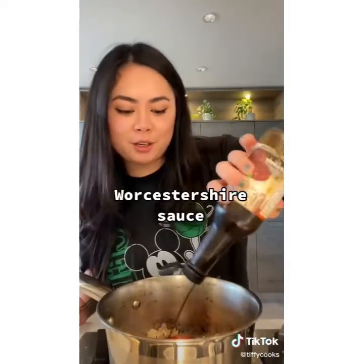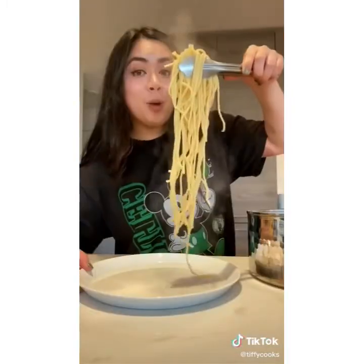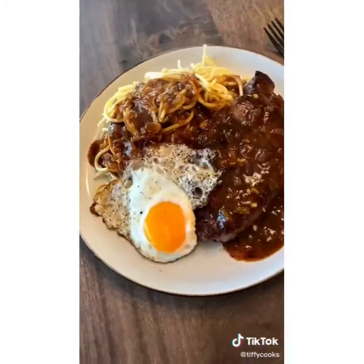Add two and a half tablespoons of black pepper, three tablespoons of ketchup, three tablespoons of Worcestershire sauce, mix together, add in two tablespoons of soy sauce, one tablespoon of oyster sauce, mix together, then half cup of beef stock. Let it simmer for two minutes, add in the cornstarch mixture to reach the consistency you're looking for. Now cook your steak however you prefer. Use the leftover grease to fry an egg. Always serve with a side of spaghetti, add on your steak and pour on your black pepper sauce.